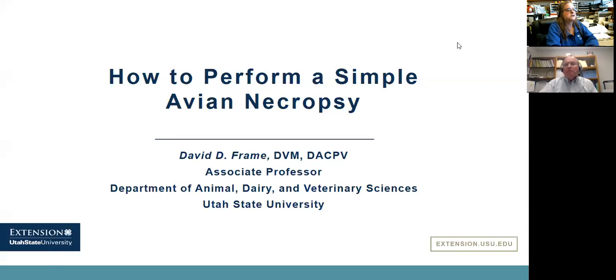My name is Dr. Jackie Jacob. I am the coordinator for the Small and Backyard Flocks Community of Practice on eXtension, which is the National Cooperative Extension Service's online extension programming. Every month we try to have a different webinar on a variety of topics of interest to small and backyard flock owners. I'm also an extension specialist at the University of Kentucky. Our presentation for today is going to be on how to perform a simple avian necropsy, and Dr. David Frame, a veterinarian from Utah State University, will be doing the presentation.